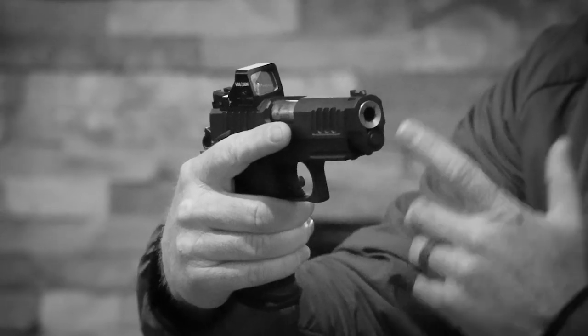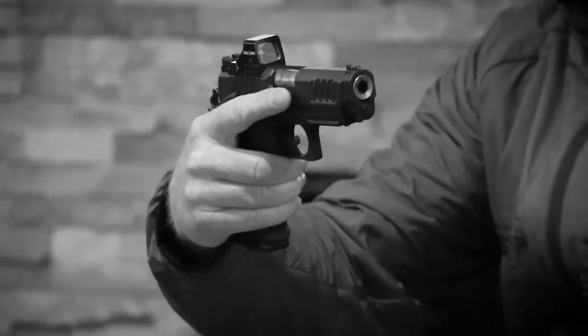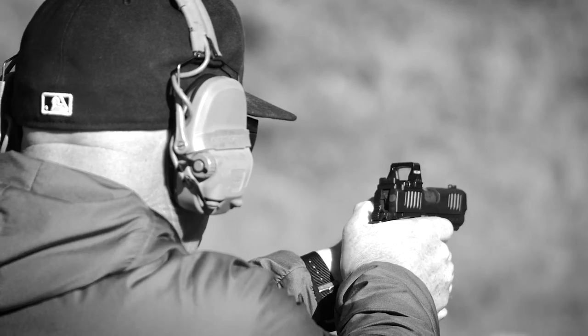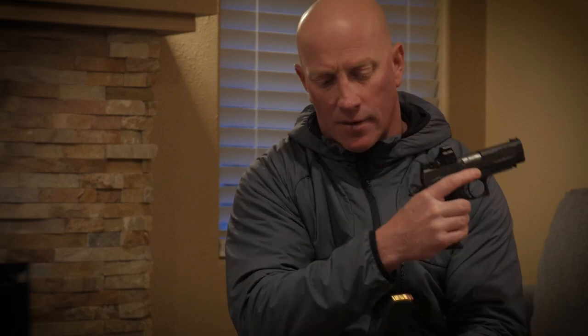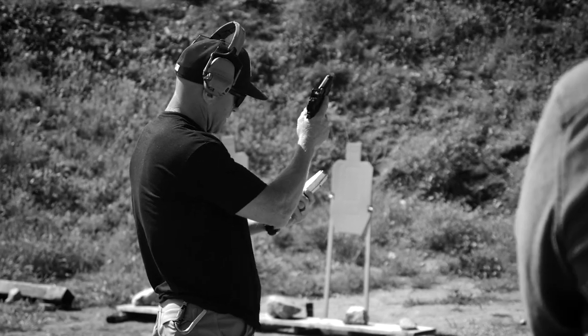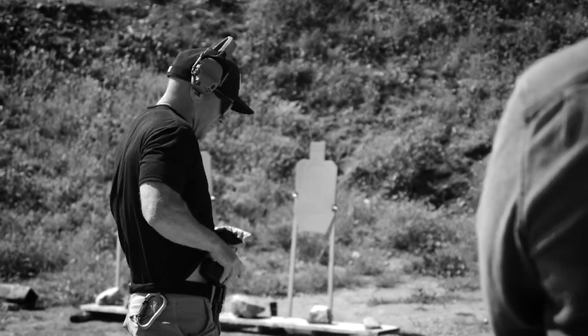Next thing I carry — my Staccato C2. This is the C2 DPO, which means it's optic ready. So the size of a Glock 19, the weight of a Glock 19. The optic I'm carrying is a Holosun 507K, and my favorite pistol of all time. The P to me is a little bit too big, especially for my body size, but the C2 seems to fit really well. The mags I use are the standard mags from Staccato — 15 rounds, or you can put 16 in it. I generally load them to 16 so if I need a clear and safe, I don't have a bullet rolling around somewhere.